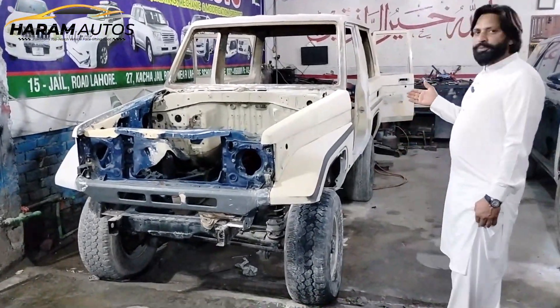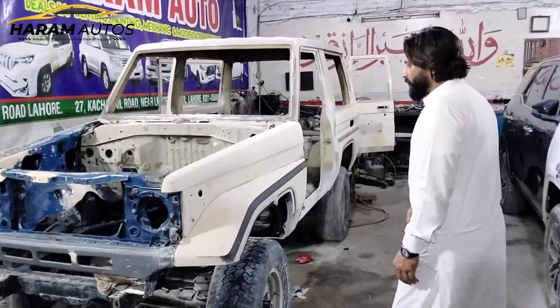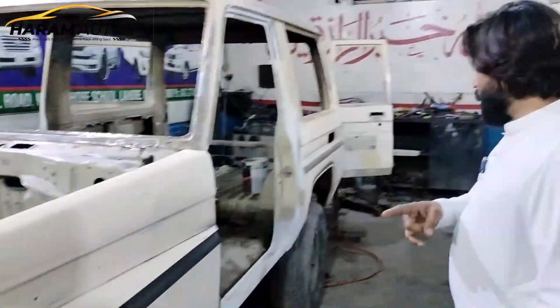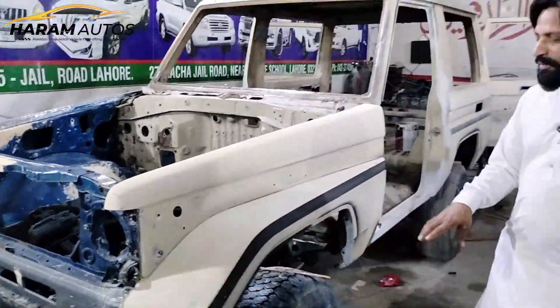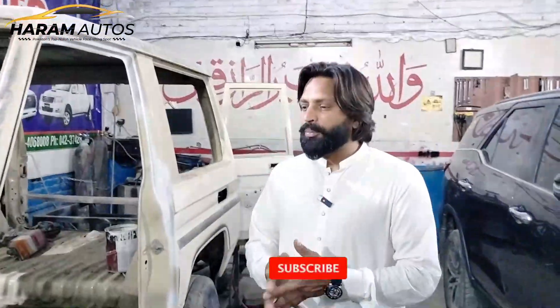I am going to show you the first discussion. It will be completed with the sanding process. It is now becoming a base. You can see the finishing — there is a line. The sanding process has been completed.